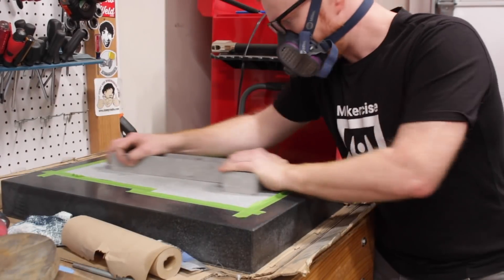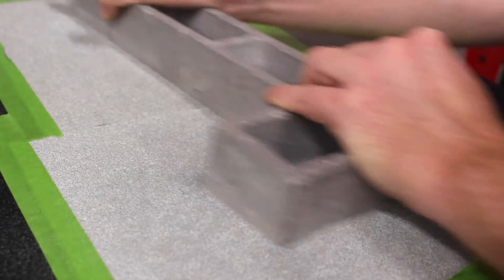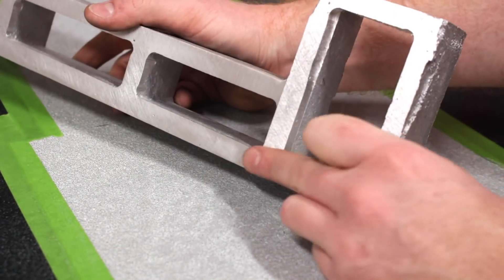After that, I taped sandpaper to my surface plate rough side up. Rubbing the bed on the sandpaper removes material from the bed until the ends are flat and coplanar.